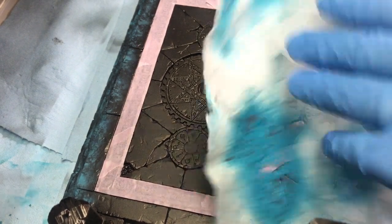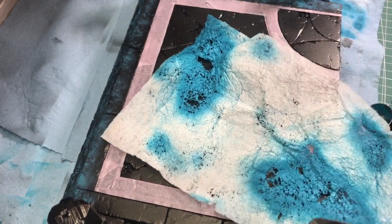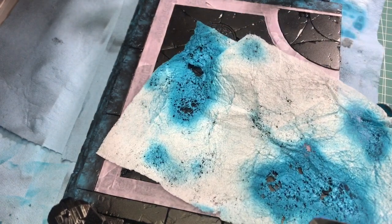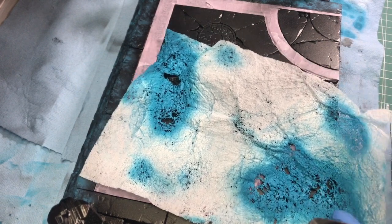I'm using the exact same method that I've used before — my trusty dryer sheet. I'll start showing you how I lay in this texture. Here we go.